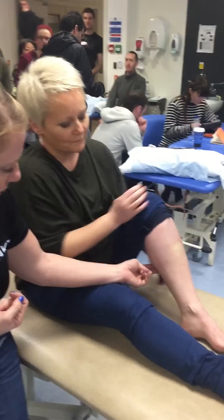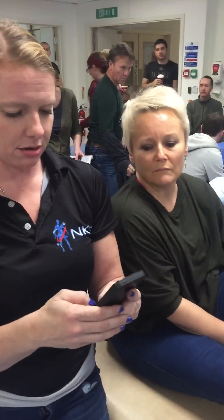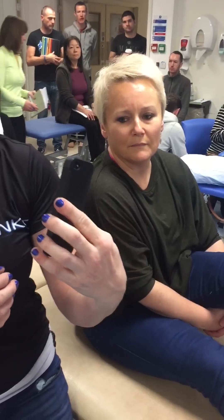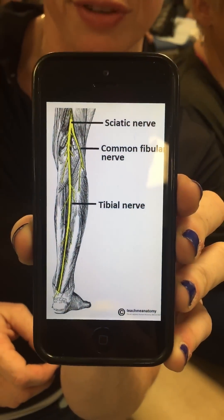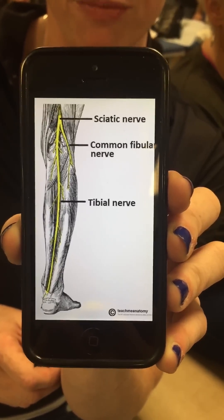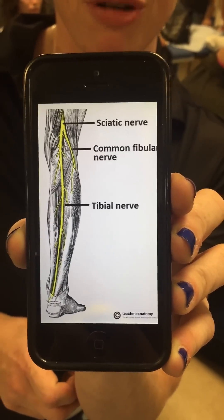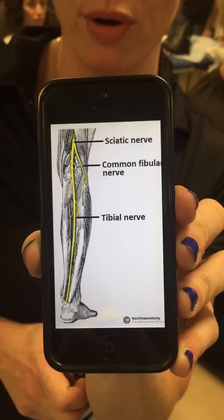Most people, when they're trying to release the tibialis posterior, they tend to go a little bit too posterior. Let me show you why that's problematic. Do you guys see the tibial nerve sitting right on the surface of tibialis posterior? So if you're palpating from the posterior too much, you might compress the tibial nerve. In fact, if you're really palpating tib post, you probably are compressing the tibial nerve, and we want to avoid that.